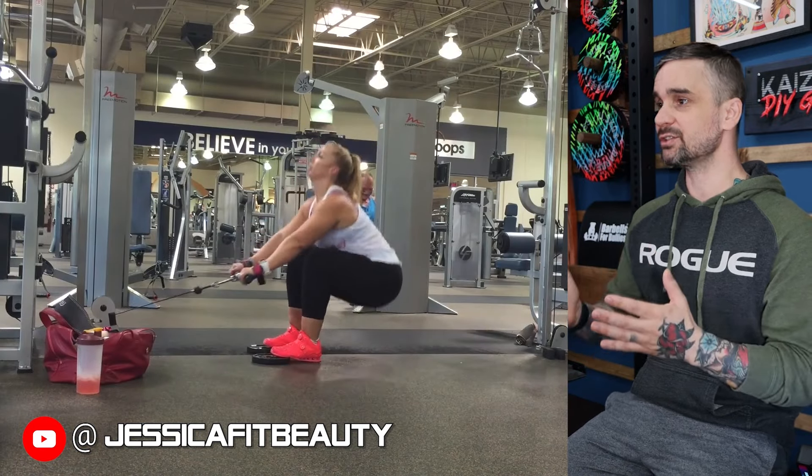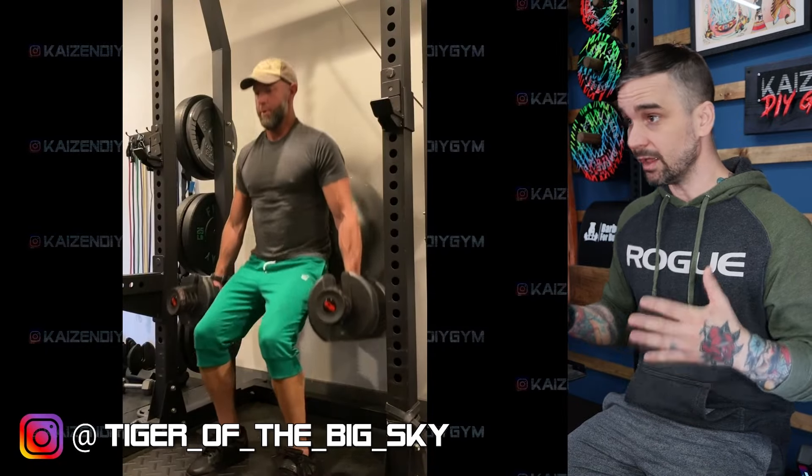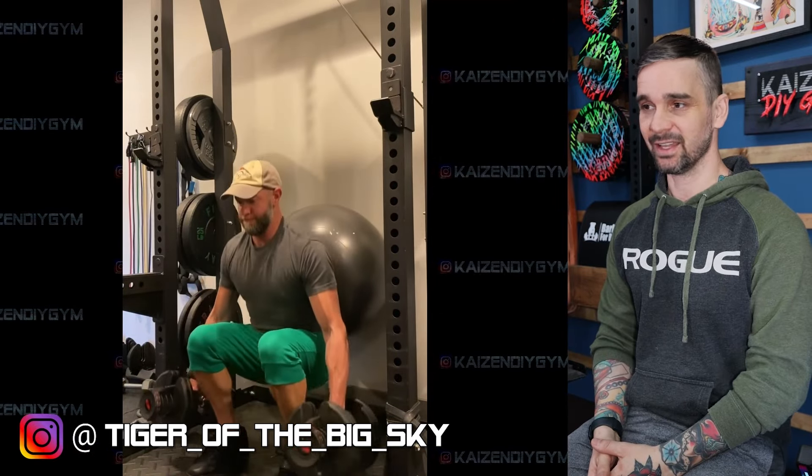Not exactly a hack squat, but I wanted to show this one because it might be a pretty decent alternative. Exercise ball and some Bowflex dumbbells. I feel like it's getting some core stabilization worked in here as well. It looks pretty tough — look at his face. I know that feeling, bro.